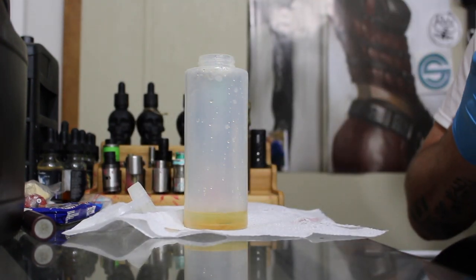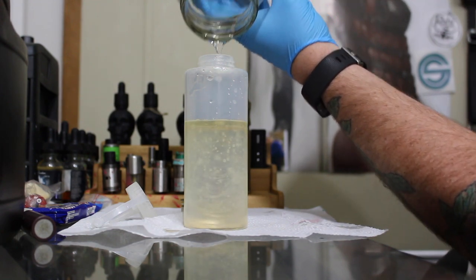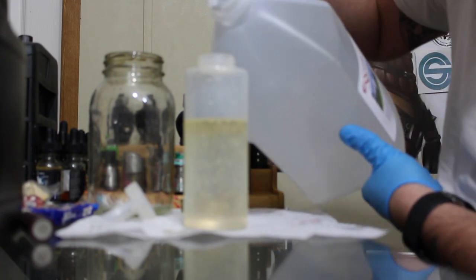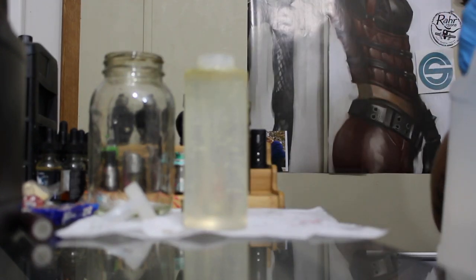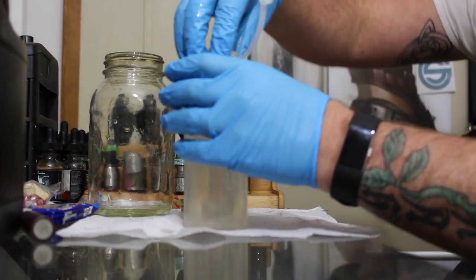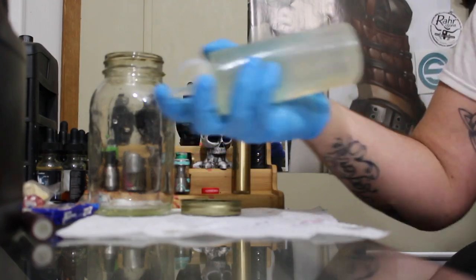Now it's time for the vegetable glycerin. Since this is a max VG mix, I don't have enough in this jar, so it's time to wash that jar anyway. Here's my small jug of VG — this is actually a gallon of vegetable glycerin. This is one of the four that is in the possible giveaway — well, not this particular one, but that size. I don't mind that there's not as much room to shake this because it's going to steep for quite a while.